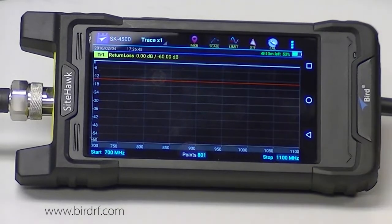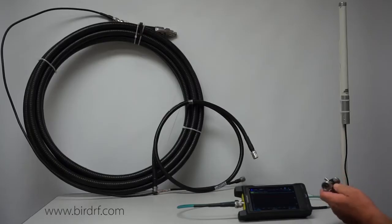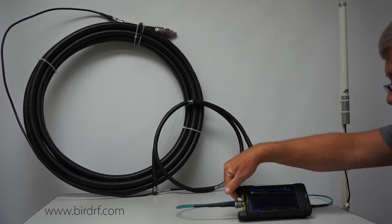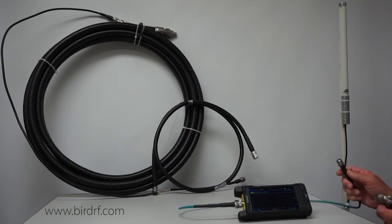Now that my parameters for the antenna have been set up, I need to calibrate the SiteHawk. I am going to use my cal combo which is a precision open, short, and load. I can either calibrate at the end of the test port, but because it is going to be more convenient to use a test cable to make a connection to my antenna, I am going to calibrate to the end of my test cable.